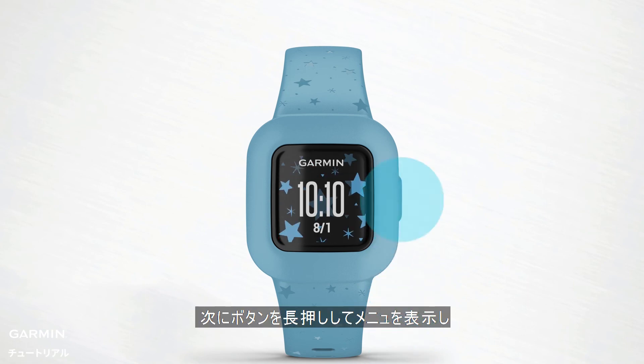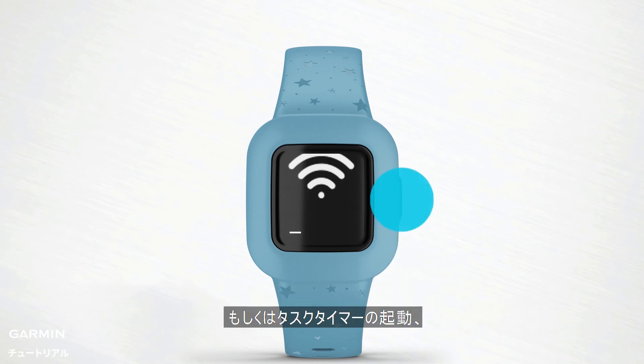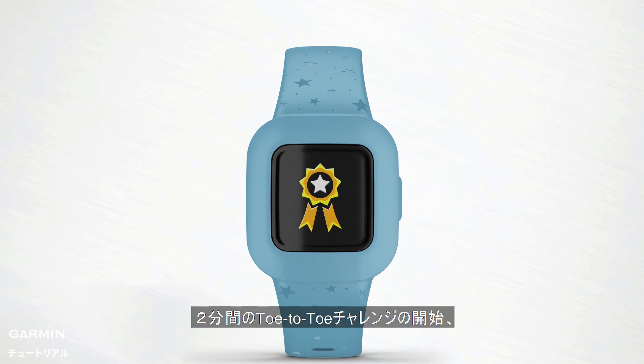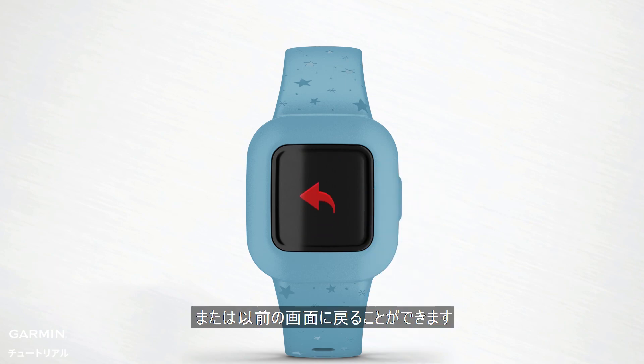Press and hold the button to view the menu, and press to scroll through the options. Here you can manually sync to send the latest activity tracking and chore data to your paired smartphone, start a task timer, start a stopwatch, start a 2-minute toe-to-toe step challenge, or begin a timed activity. You can also display device information or return to the previous screen.